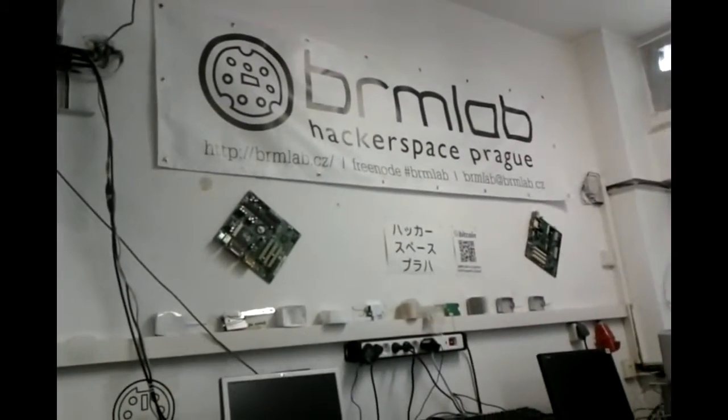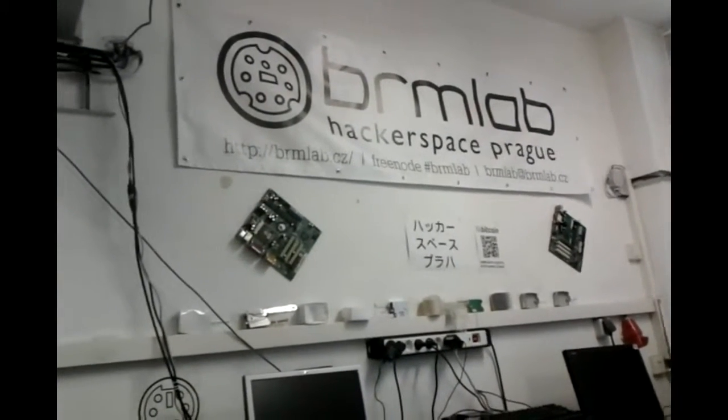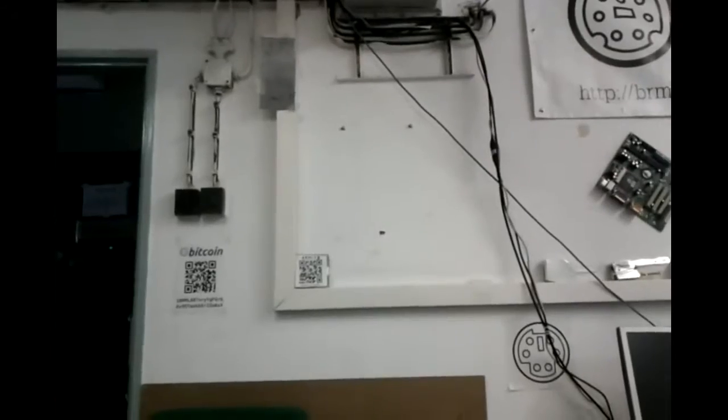Hi, my name is Karol Kijovski. I'm from General Bytes and we are at PermLab Hackerspace in Prague, Czech Republic. I'll show you how I will mount this Bitcoin ATM which just came to this wall on these three screws which you see in front of me.